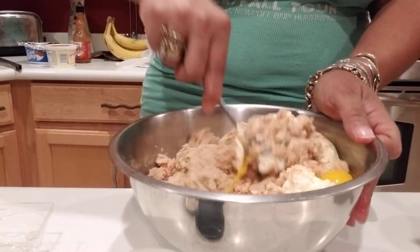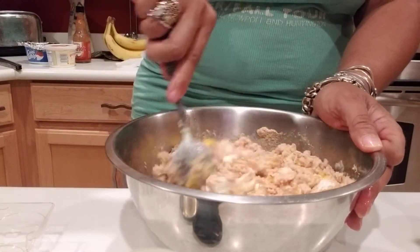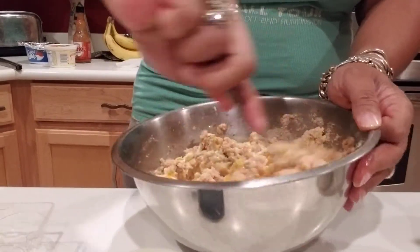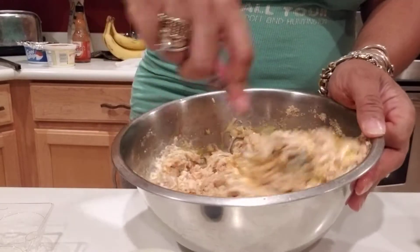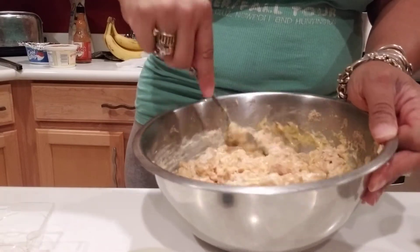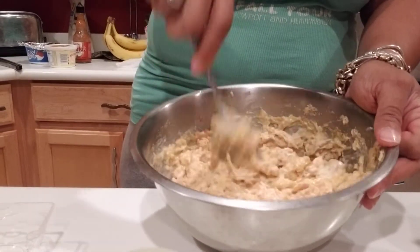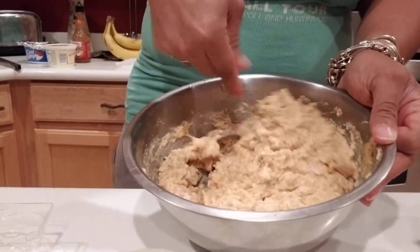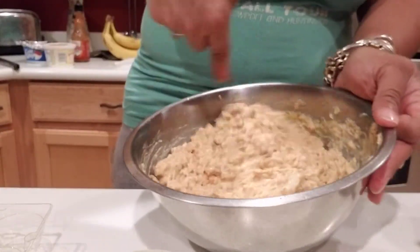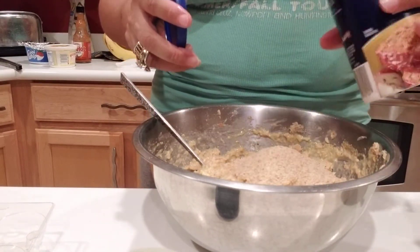And that's that, then you mix it up. When you're used to making something so often you kind of don't measure out your ingredients — you just go off of what you've been doing because you've made it so many times. I used to make salmon cakes all the time, but I've gotten lazy. I'm going to add a little bit more bread crumbs to this to make it a little bit thicker.